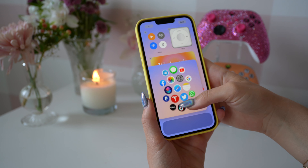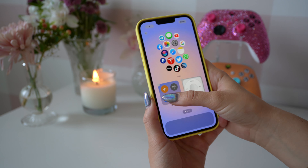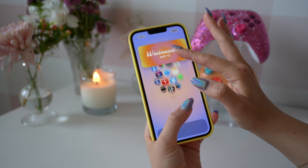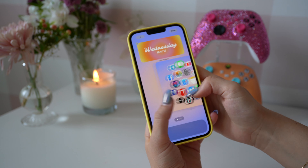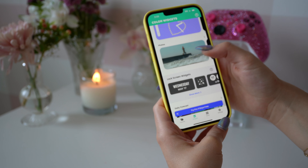Now it's time to rearrange and play with the widgets and see where they look best. I'm having so much fun filming and editing this today, so I hope you guys are enjoying as well. Now I'm going to go back to the app Color Widgets and add in a few photos that we found on Pinterest earlier.